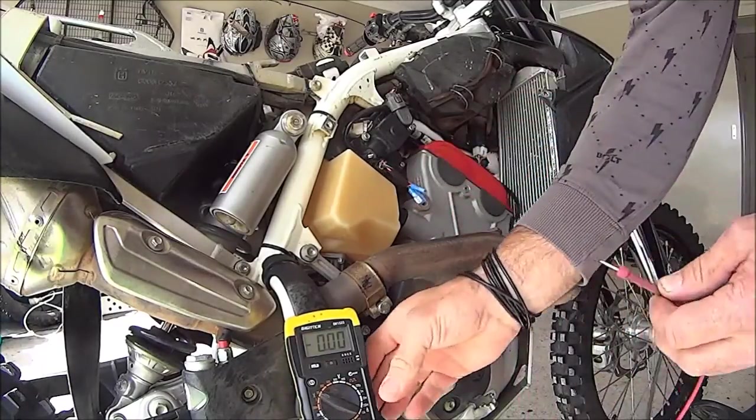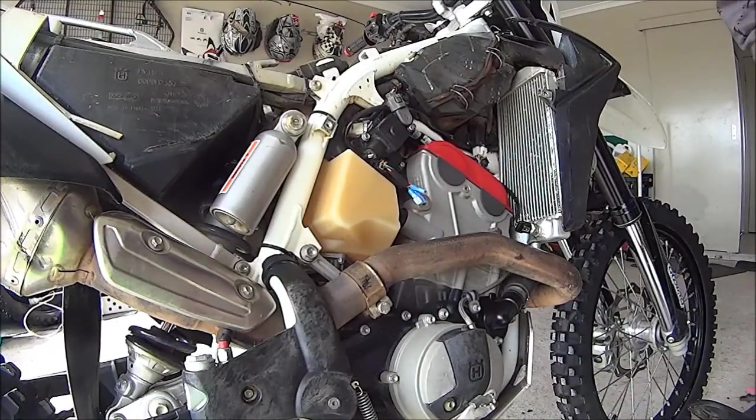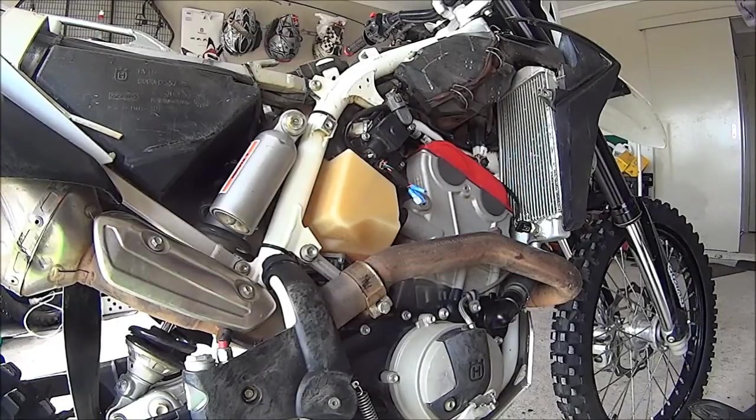The factory setting for idle on this bike is 0.7. I find that it's rich enough to run on the standard mapping with no need for any other tuning adjustments. I hope that helps.